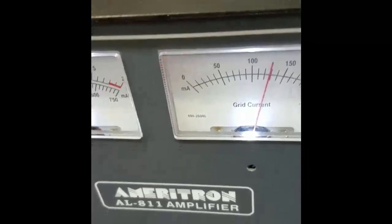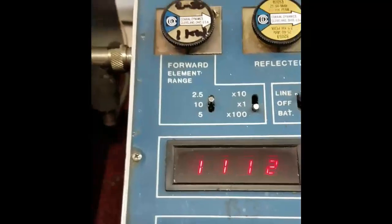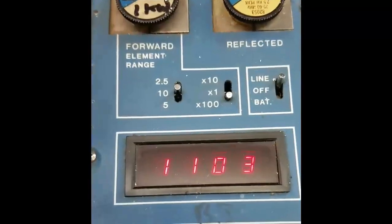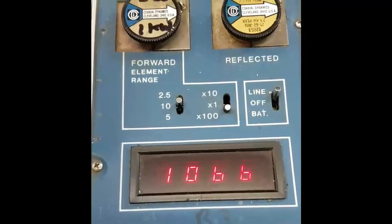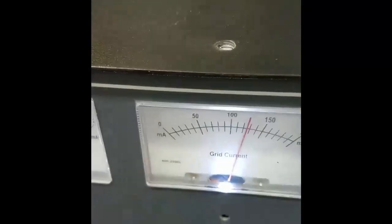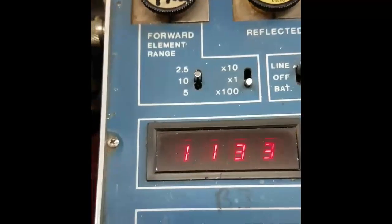If I run higher grid current it goes into the red warning. For these particular tubes, they like to run at around 130 milliamps, and the output power is 1100 watts. So this amplifier with three 572Bs has not even saturated at 1100 watts. We can't really get more due to the TOF — tuning with the TOF just out of the red, peaking the grid current with the plate control, we're about at maximum output. So it's a good way to tune it, and we're at 1130 watts.